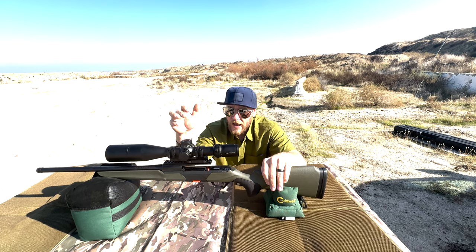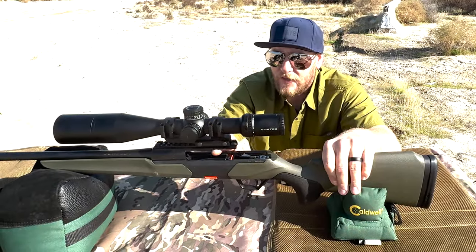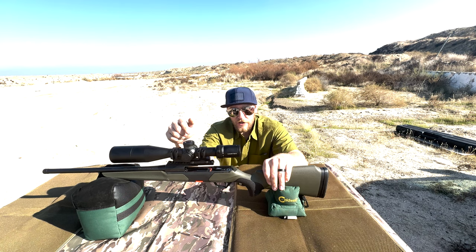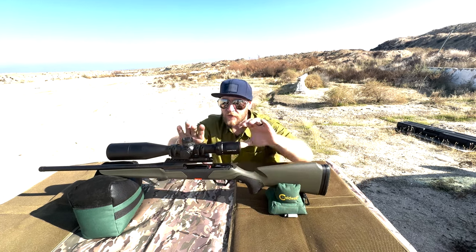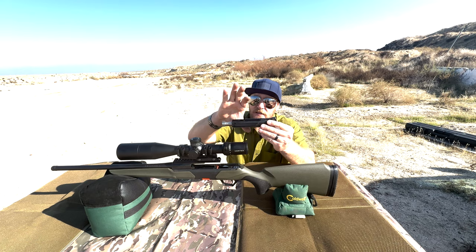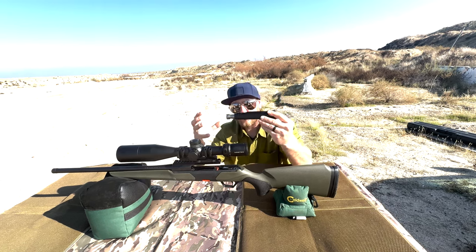Concerns that were had about this rifle were obviously that it's free-floated and people worried it wouldn't hold zero, but I can tell you for sure this thing has no issues holding zero. It's way more rigid than you would think. Even though it does ride the bolt in these grooves, it's not necessarily a load-bearing support system up here — it's more just riding in the track.